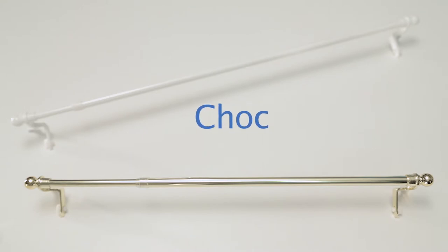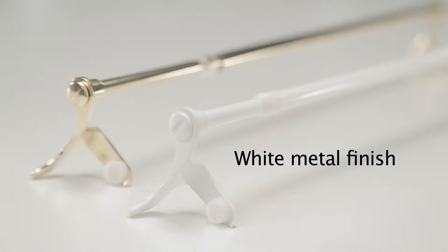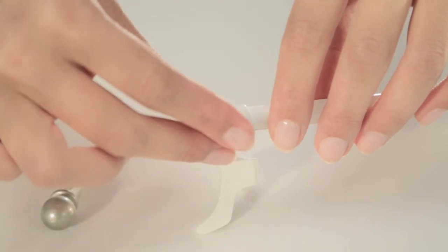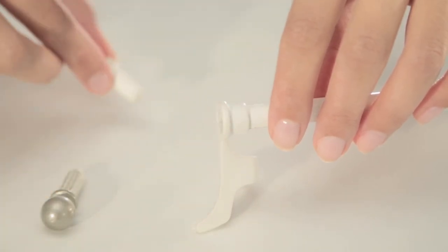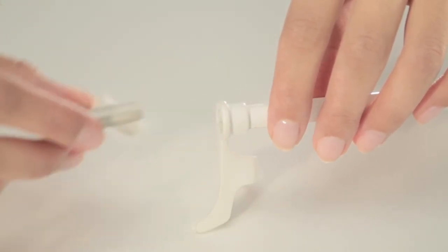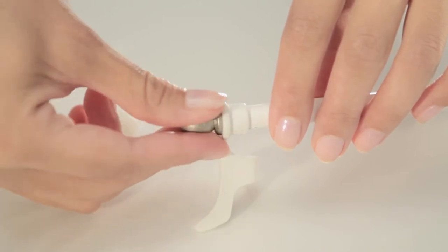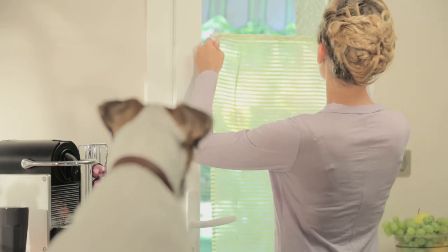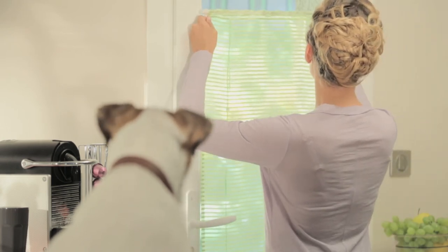Neoredo is also available in a choc metal version, in either a white or gold finish, featuring optional spherical rod ends in a variety of decorative colours to customise your installation. So don't wait any longer. Express your decorative ideas with Neoredo.